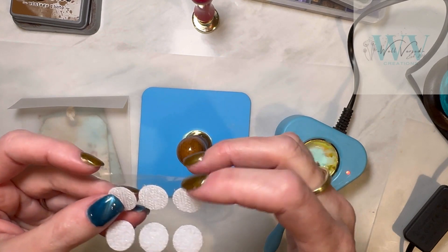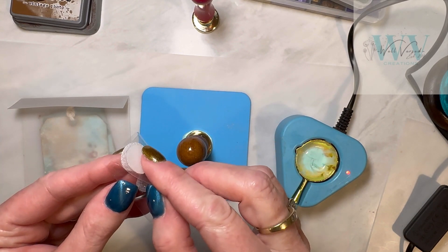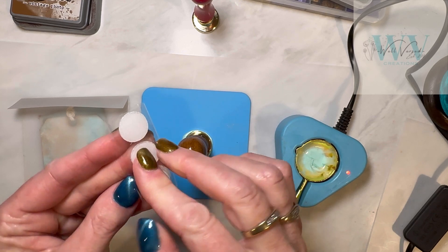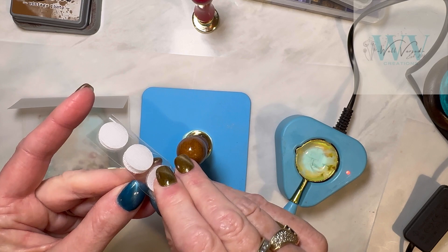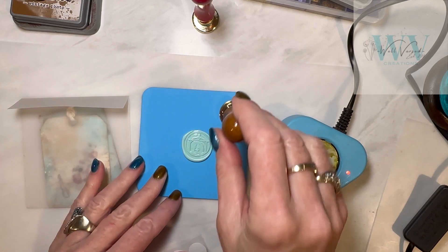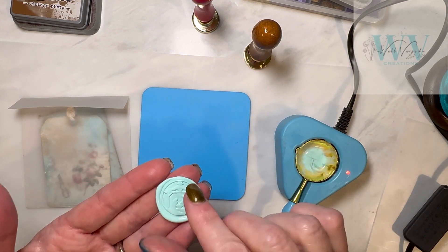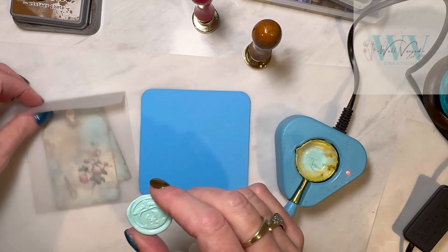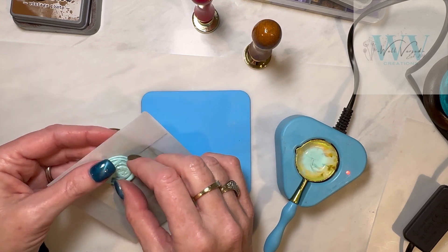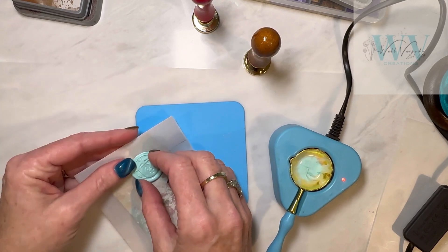I get these little Velcro dots at the dollar store and I just put them together and then cut them in half because I don't want a whole one on this. That turned out so cute. So I want to put it up here and have it open and close on this half, so I only need a half one.